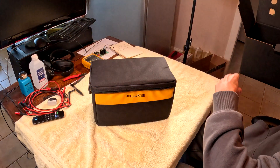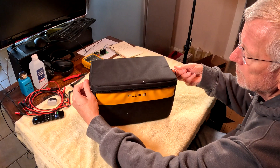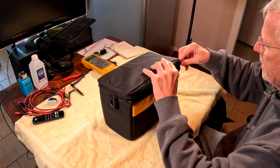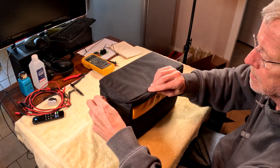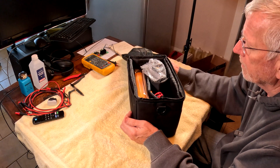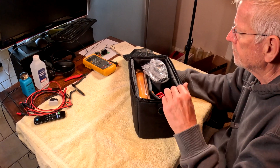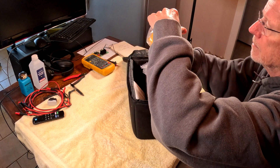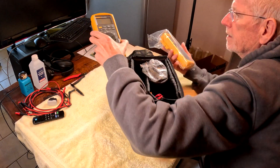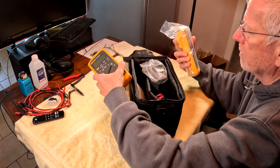Nothing else in the box. It's a soft case, not a hard case like I got many years ago. It opens this way, and inside you have the Fluke meter — automotive type 88. Just like my other one, but this is a lot cleaner because it's brand new.